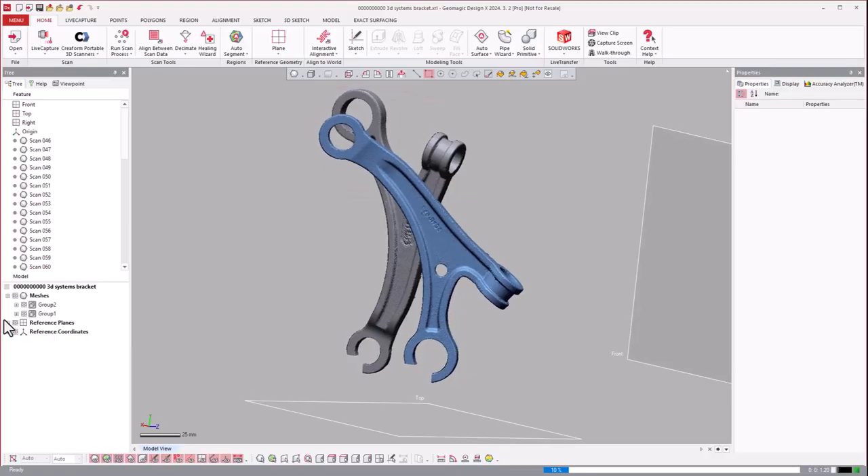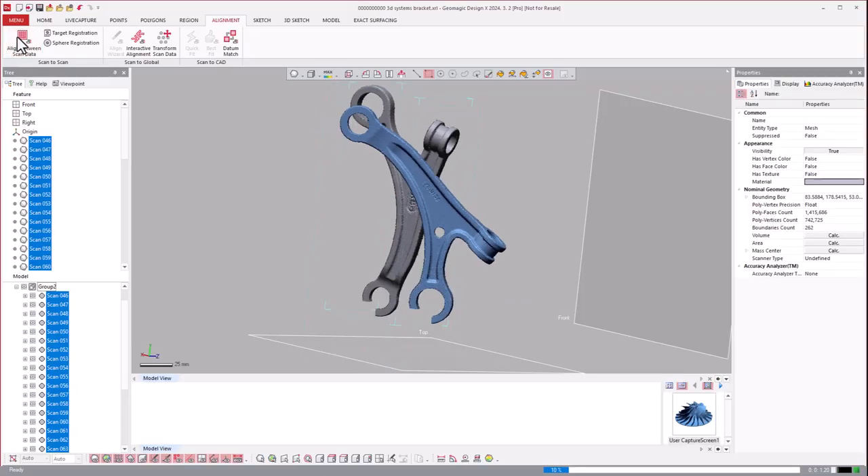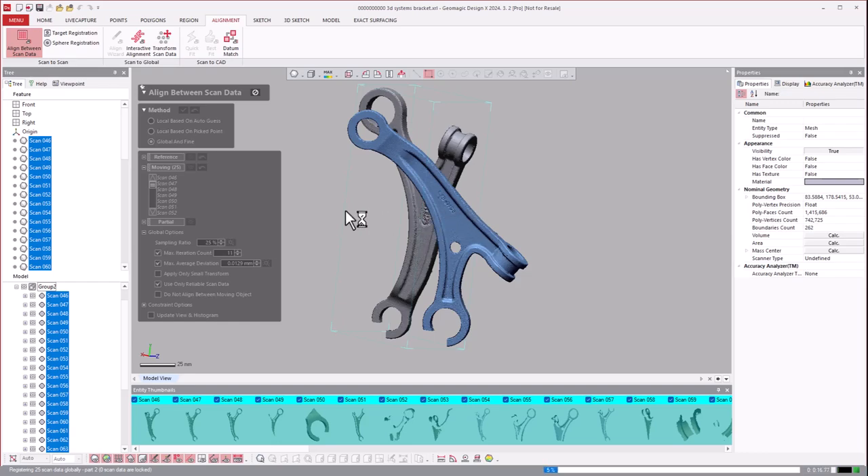Each time you pull the trigger with the arm you get a separate scan in the tree. What I tend to do is a best fit of the scans to each other before fitting them together. I put it on global fine, hit OK, and fit those together — this is just a workflow preference. Sometimes you can get away with doing it all together as you align them.